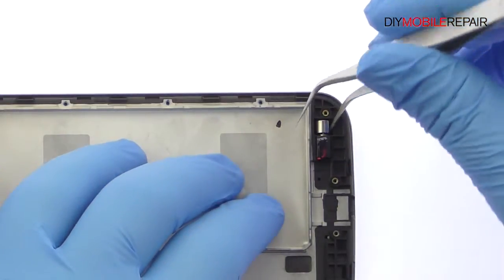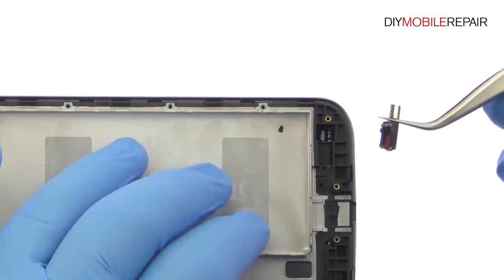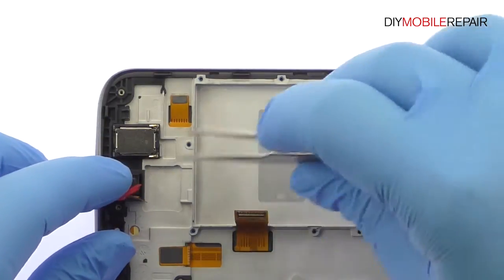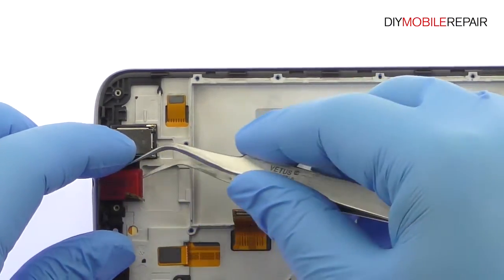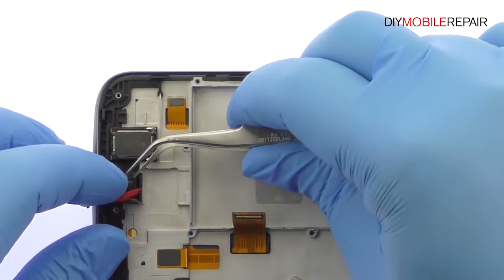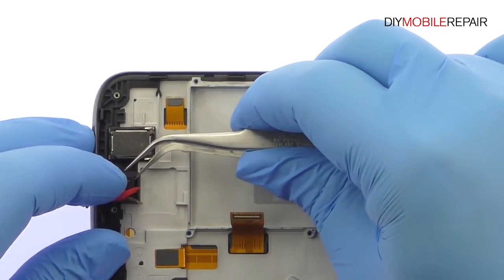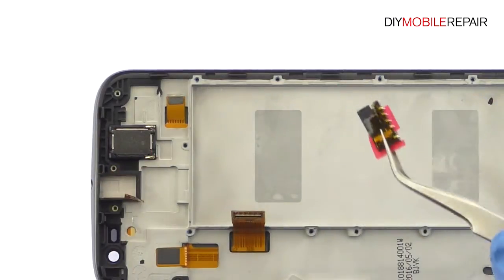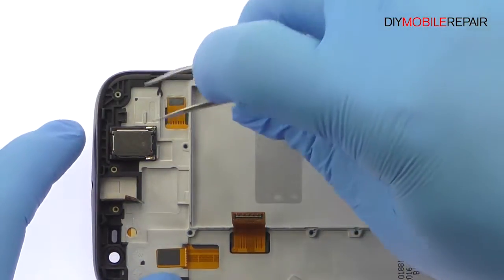Remove the Moto G4 vibrator from the chassis. Use the tweezers to carefully pry up and remove the headphone jack. Remove the Motorola Moto G4 earpiece speaker.